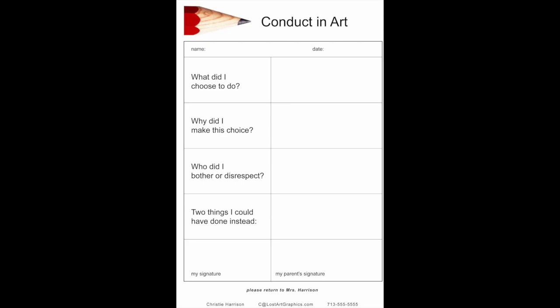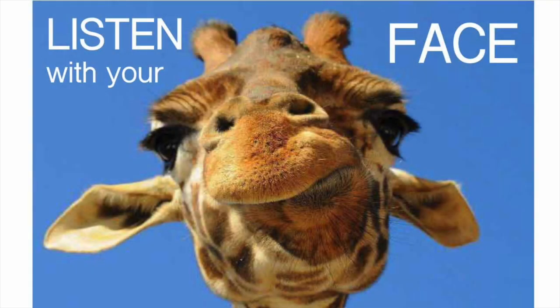I've learned the hard way that if there are further issues or if the form is not returned, I go ahead and call the parent — email is not the way to handle conduct issues with students. If I take the time to explain to the parent that I really want their child to be a part of art and have fun in class as well as being respectful, that is usually enough. When I make the mistake of letting unwanted behavior go unchecked, I always regret it.